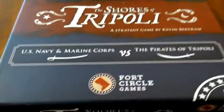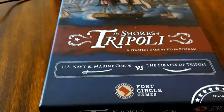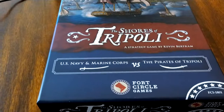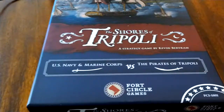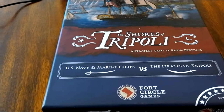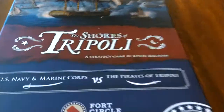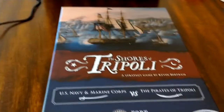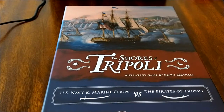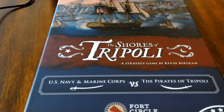I want to thank Kevin Bertram and Fort Circle Games for donating a copy of this game to my other gig. My main gig is being a board game, Lego, music, and book YouTuber, but when I'm not putting out these videos I have a side gig teaching high school history. So thank you Fort Circle Games and Kevin Bertram for donating a copy to our classroom — we're looking forward to playing this with students and other history teachers.